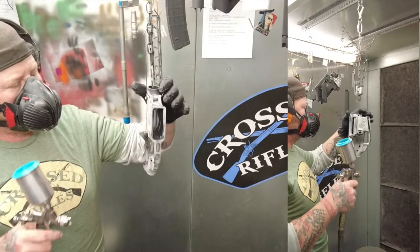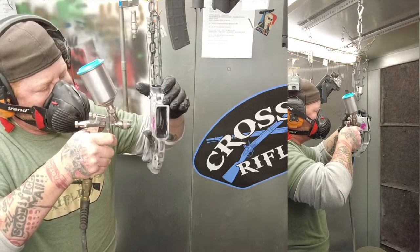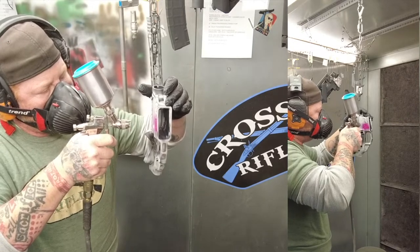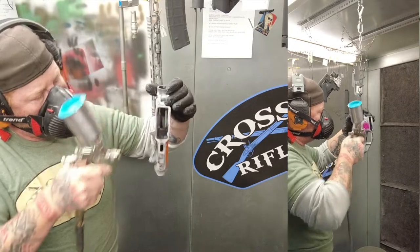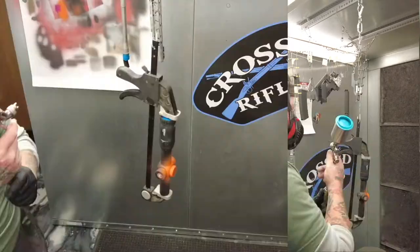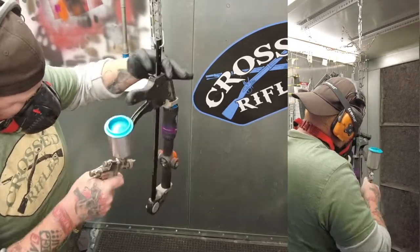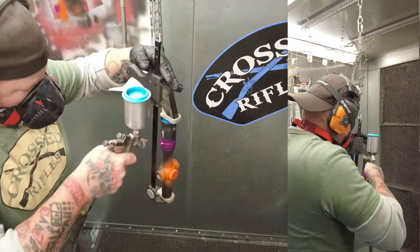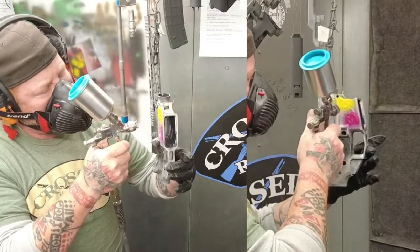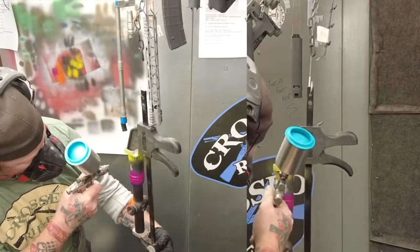I tried to do as much as possible every time I had something out of the oven. Here I'm hitting just one little letter — the 3 on that 350 — real careful. Then you'll see I get the 0 on that 350 with an entirely different color. This is where that list comes in. It really helps me keep track of where I am and not miss spraying a part and having to mix up more Cerakote to pick it up later.